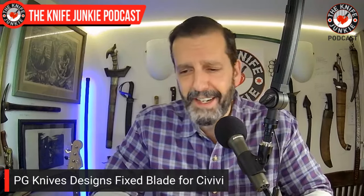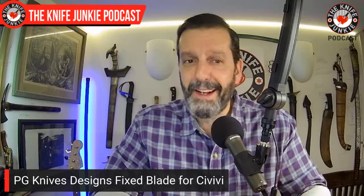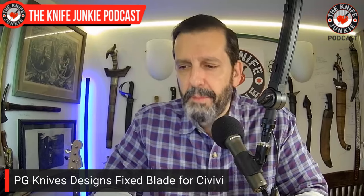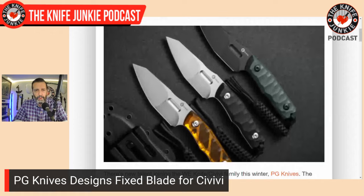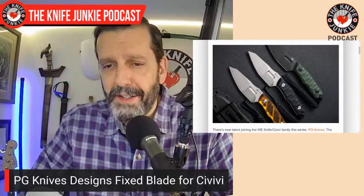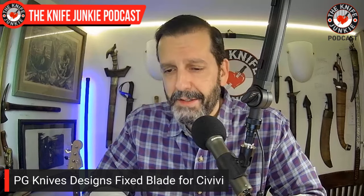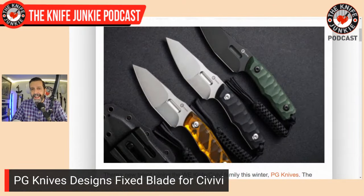The Civivi Propaginator — a name that just rolls off the tongue. This is a new fixed blade by PG Knives, Pyotr Goshniak, a Polish designer. I might be making fun of the name but I'd really love to have this one. I've been following PG Knives on Instagram for years — it's great to see companies I've been following break through. This design is similar to his custom Defender model.